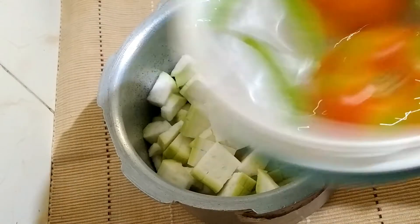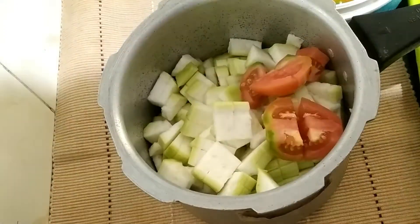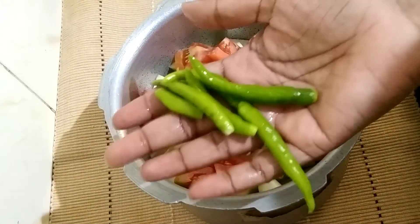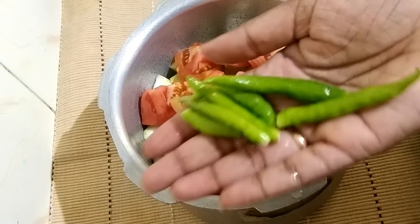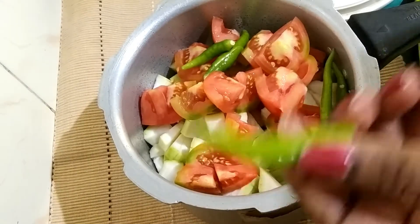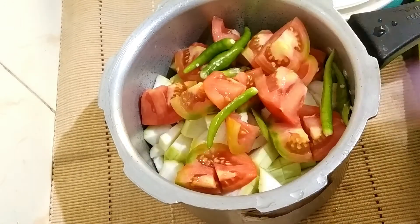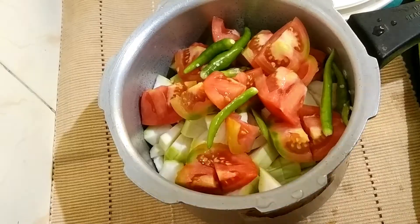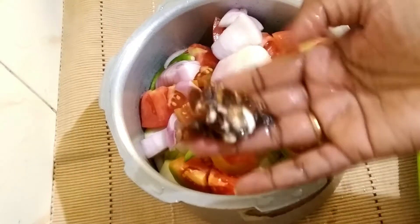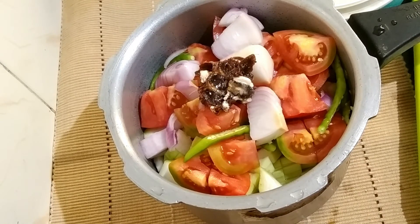I will wash the tomatoes and cut them into pieces. Then we will mix in a little, then mix in a little more, then mix in the pan.